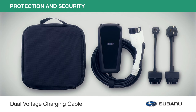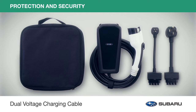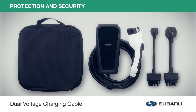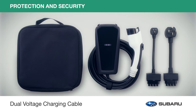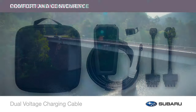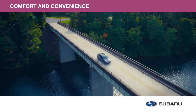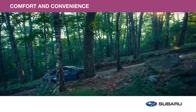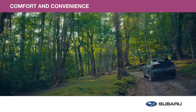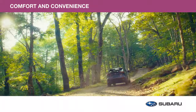Maximize charging flexibility of your vehicle whether on the road or at home. The compact and durable dual voltage charging cable easily connects your Subaru Solterra to either household or industrial sockets with up to 7 kilowatts of charge power. Your Subaru Solterra has plenty of cargo volume and plenty of passenger space to make it not only spacious but inviting. Stow all your belongings for the next travel adventure with genuine Subaru comfort and convenience accessories.